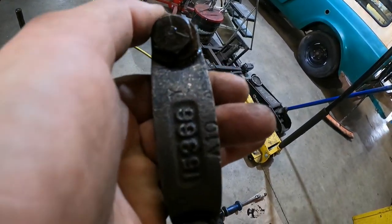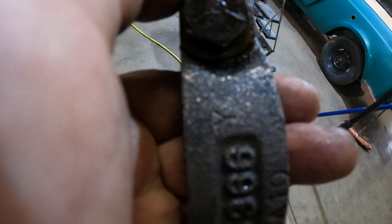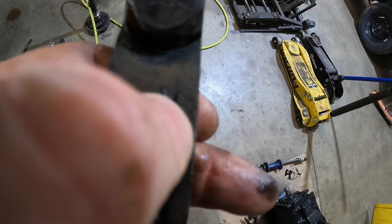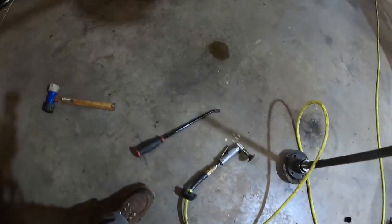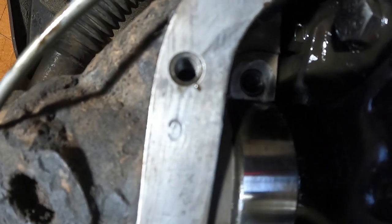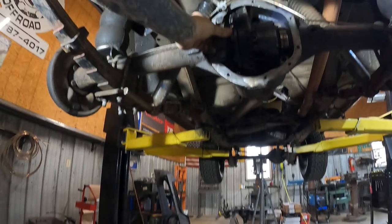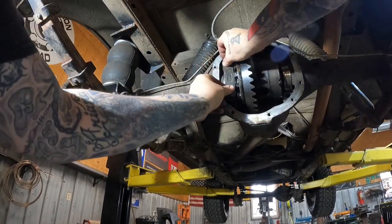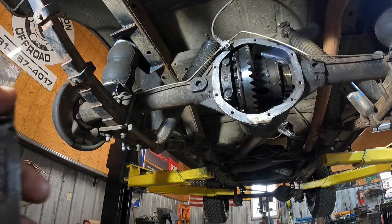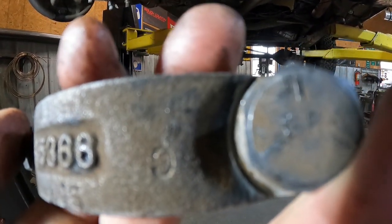I thought I'd take a quick second to show you guys the bearing cap markings. Make sure that you don't confuse these two. As you can see, here we've got a vertical C — this one's kind of faint — but you can see after we've removed the diff gasket that that C is very, very obvious. You definitely want to check and make sure that this is something you can visually find on your bearing caps.